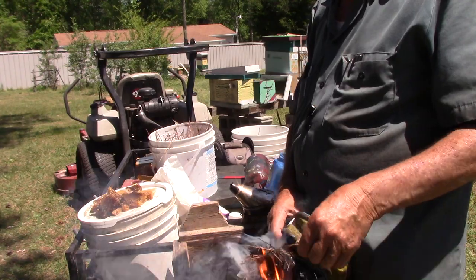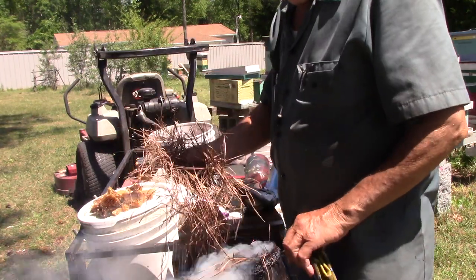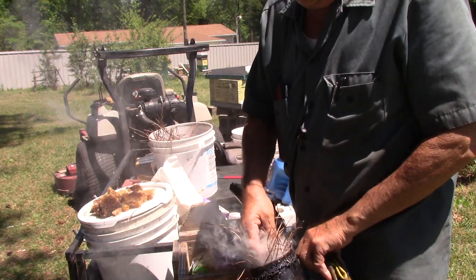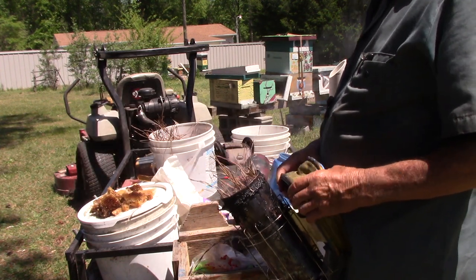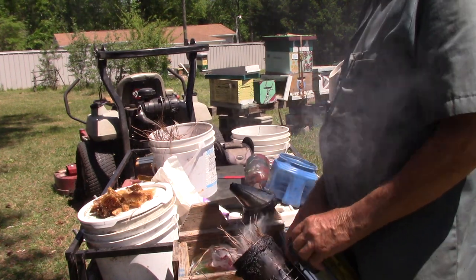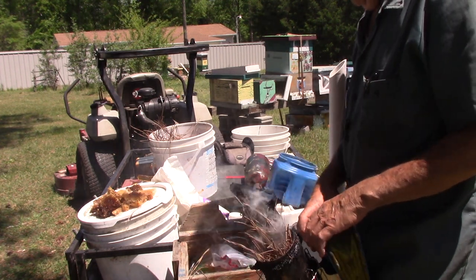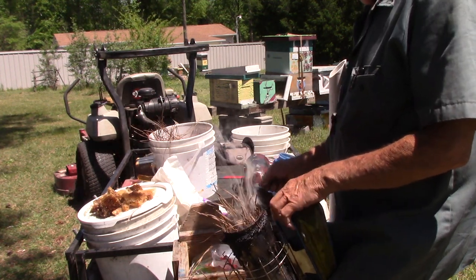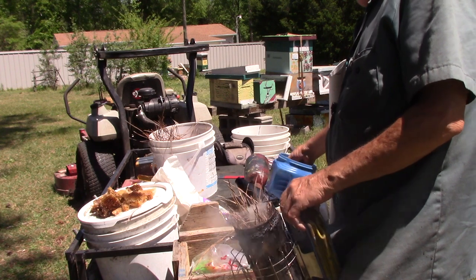We get flames coming up. We get a little bit more pine straw and stick it in there. Don't try this at home because you might burn yourself. Just got the pine straw going. Now I have in the past taken a little nozzle right here and put a vacuum on it, but that's only if my pine straw is kind of wet or if I need a lot of smoke.